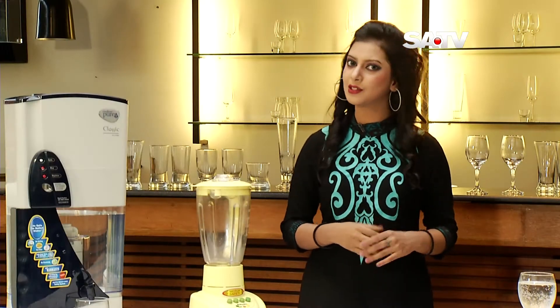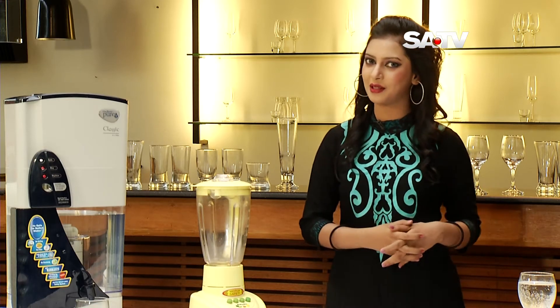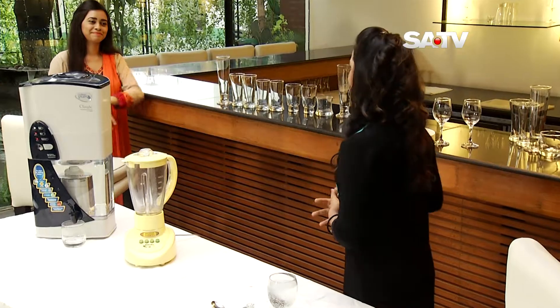Welcome to Shabai's Amuntron - Amuntron's Juice Making Session. Let's see what you're doing here. Hello Monica, how are you?